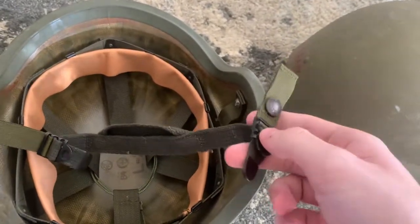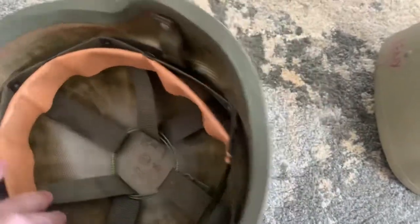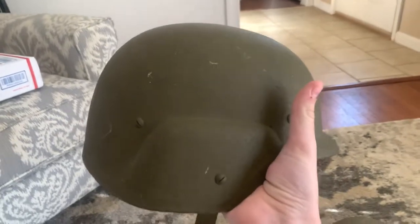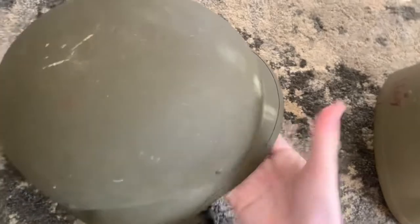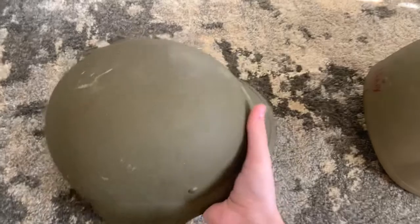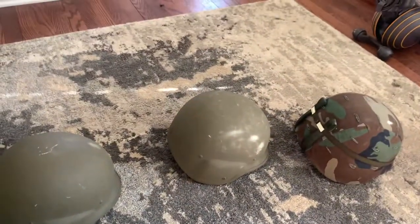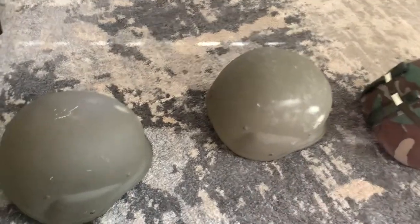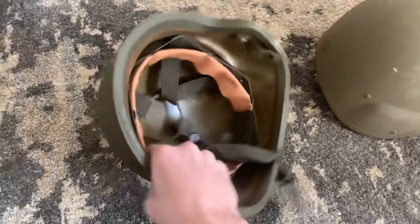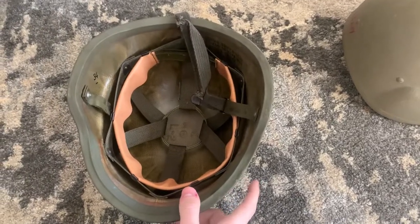This two-point chin strap became a problem for the Airborne, because in testing they determined that this helmet wasn't very stable when jumping out of an airplane and could possibly fall off. A four-pound helmet falling from 1,200 feet probably isn't the best idea. This is perfectly adequate for standard infantry — still unstable but it's not going to hurt anyone.